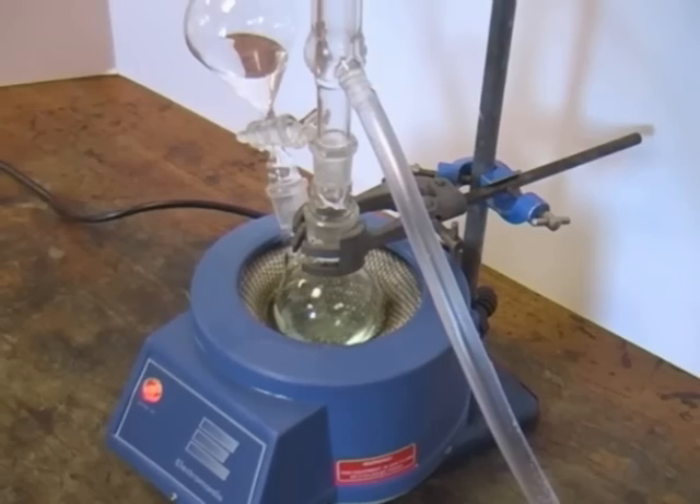You may be told how long you need to run the reflux for, or you may be expected to follow the reaction's progress, perhaps by TLC.